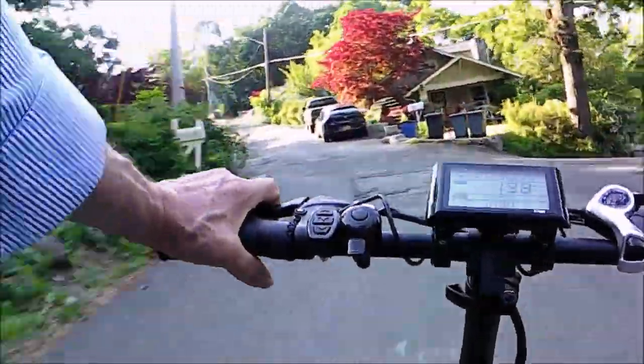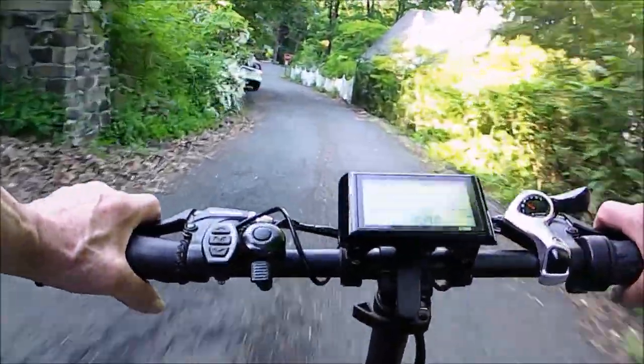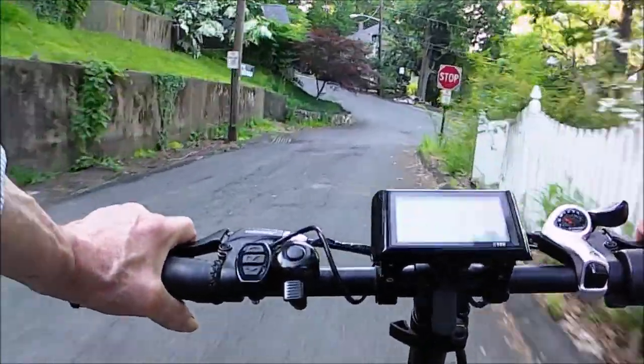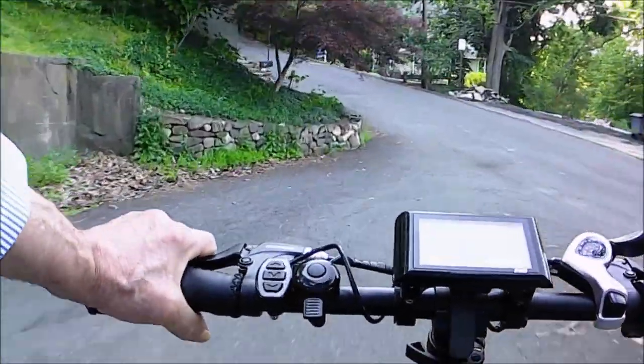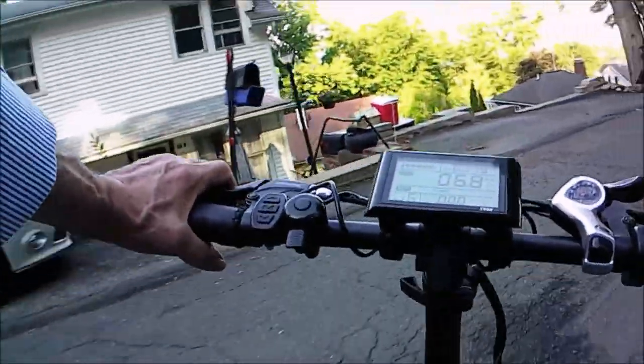Surprisingly, the disc brakes that are cable-operated are not that much superior to the old rim brakes with the rubber pads. But they work good enough for doing this kind of low-speed charging.